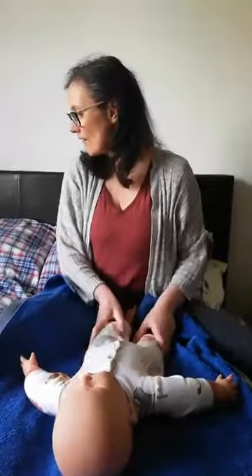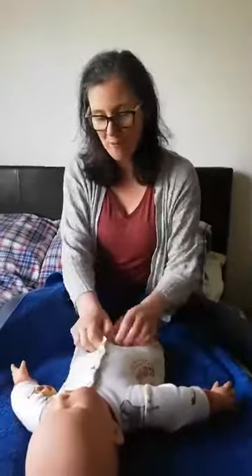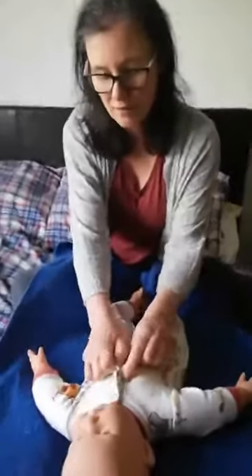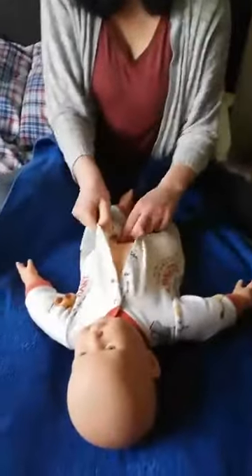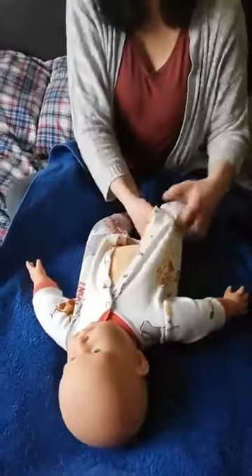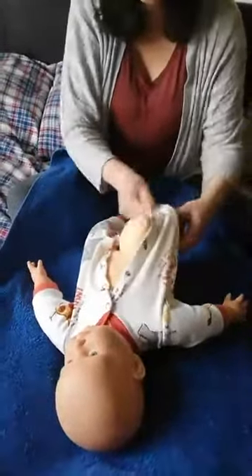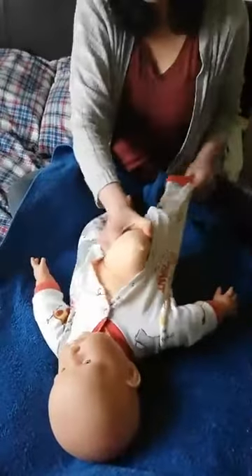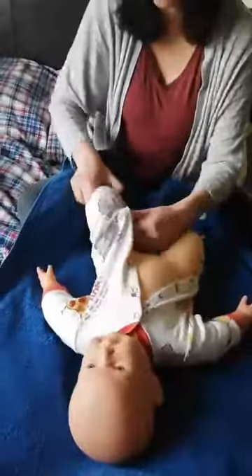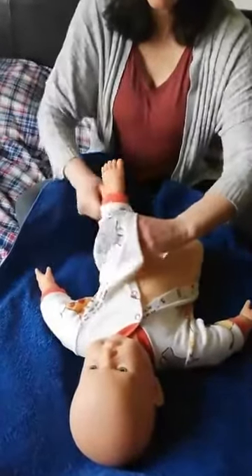So what I thought I would do today is start off by doing some massage on baby's legs and show you some strokes there. I know that for a lot of mums, dealing with tummy issues with babies is quite an issue, so we'll do some strokes on the legs today and then we shall go through some on the tummy.